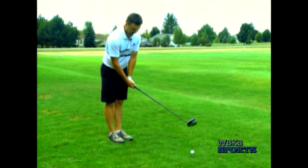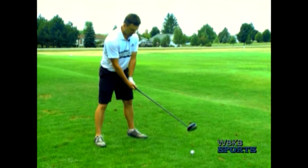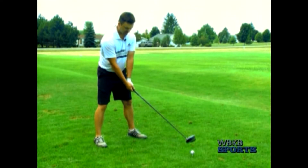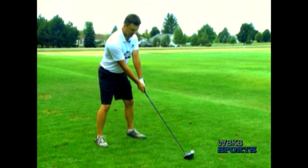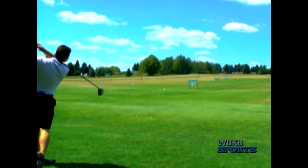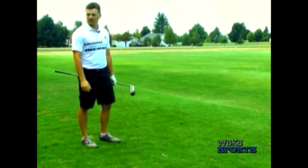Feet are together — a light grip, ball off my front heel, a good base, feet just outside shoulder width. From here, try to keep my arms nice and straight, especially in my backswing and follow through. And if you can finish in a balanced position like that, normally you're going to have a pretty good shot.